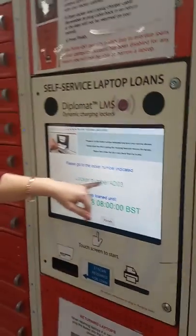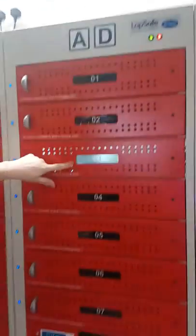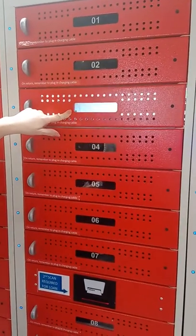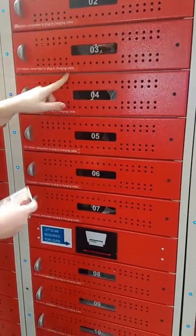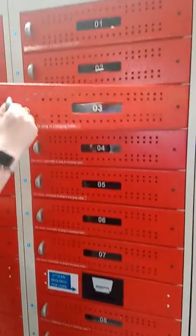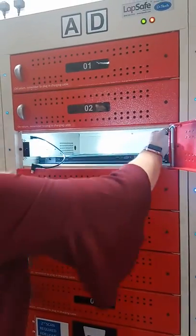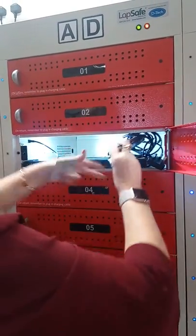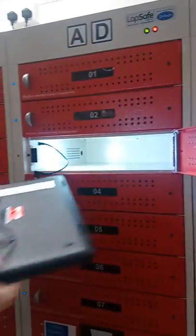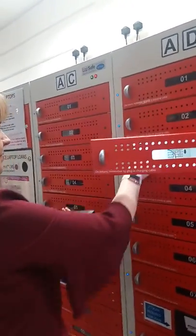It will give you a locker number. AD is the letters at the top and 03 flashes to show you which locker it is. You need to scan your card again a second time to release the door. Unplug and take the laptop out. And off you go.